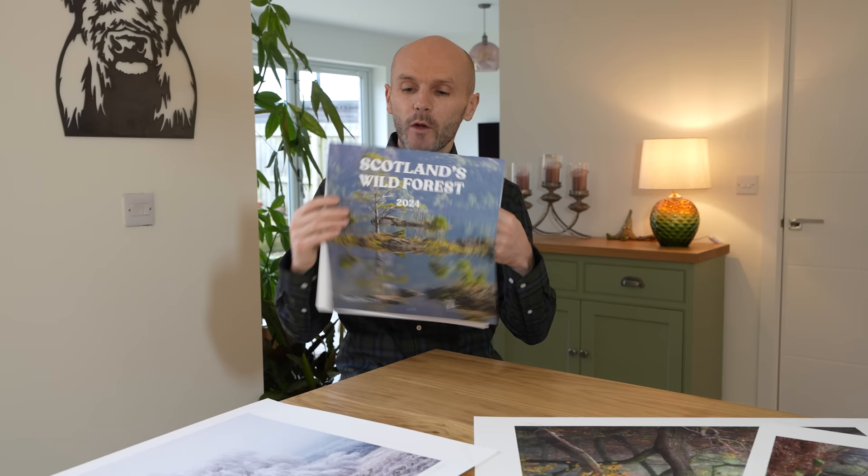Very quickly before we head into the office and start printing, I just wanted to let you know that the 2024 calendar that I helped Trees for Life to produce is now half price. It'd be really nice to shift the remaining few because the sale of these also helps to support the revival of nature in Scotland. 12 of my images including some all-time favourites — at half price £6.50 is an absolute bargain, so please take a look. Your support is greatly appreciated.